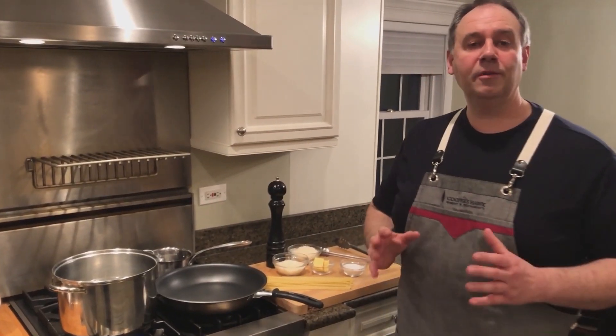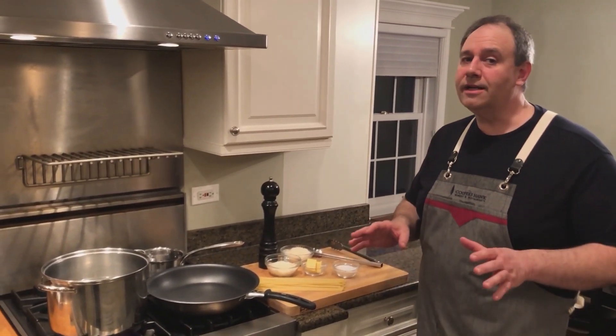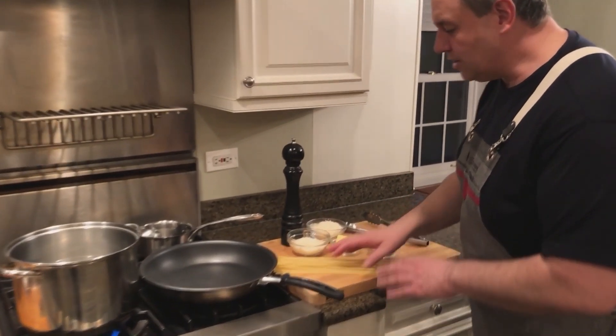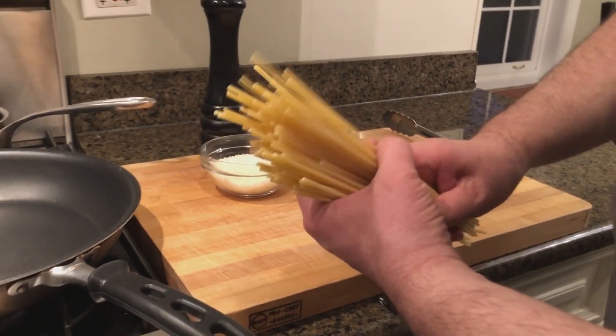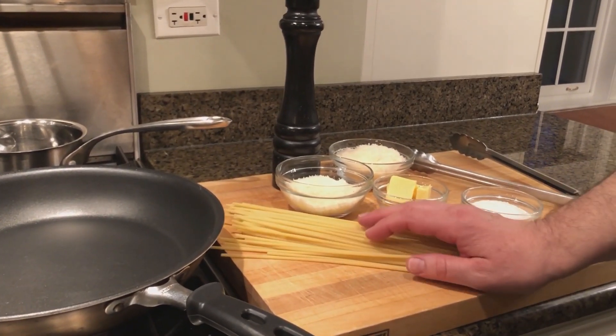Cacio pepe literally means cheese and pepper. Very few ingredients, and that's one of the things I just love about this dish. I just happen to have bucatini pasta. Traditionally this is made with spaghetti or bucatini, but this could be made with farfalle or penne or any pasta that you have.